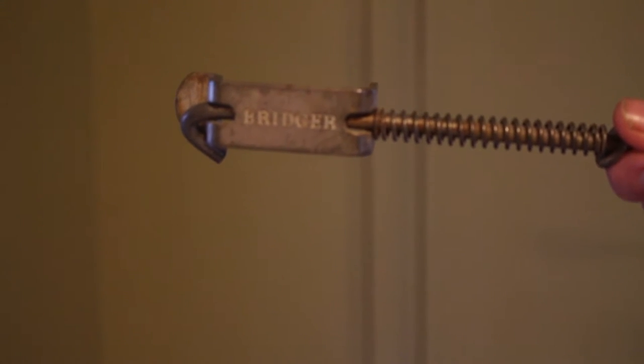Bridger has come out with a safety tool that pretty much eliminates the chance of you getting caught in your trap, as long as you use it properly.